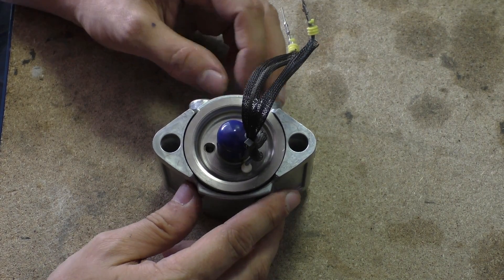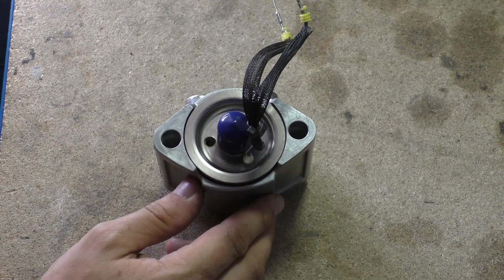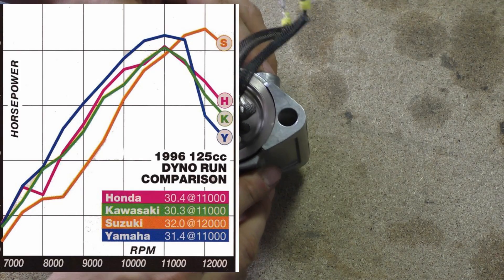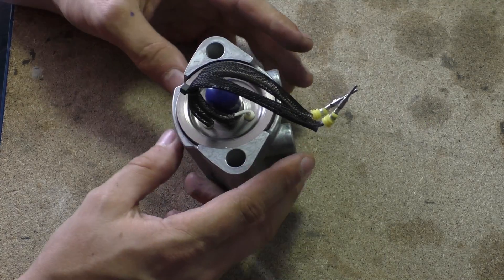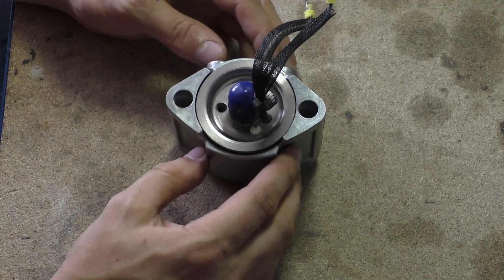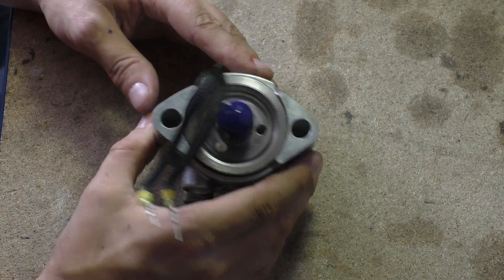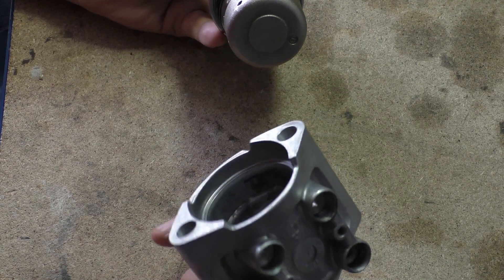If you look at most two-strokes, especially KTMs and stuff like that, they really only start producing their peak power at 8,000 RPM. You'd be able to tweak this a bit but it'd be making it generally bigger most of the time. You've got to remember this is a kilo — this weighs about half the weight of the crankshaft, or another piston and probably the cylinder as well with the alloy ones. This is ridiculously heavy.